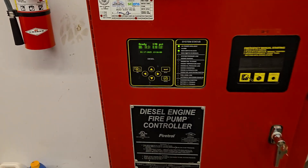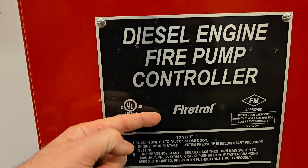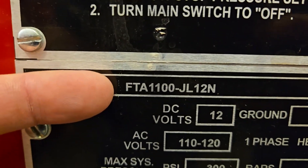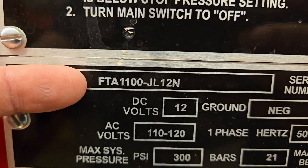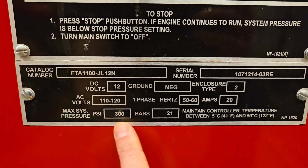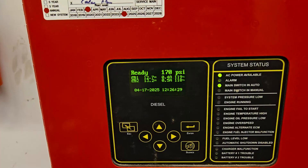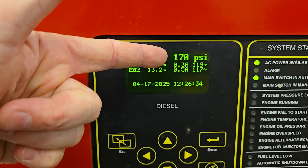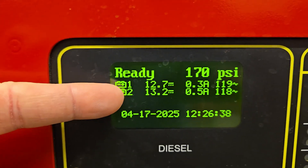This is a diesel engine fire pump controller made by FireTroll, and the model is FTA1100-JL12N. We have our calculation plate information here. Currently the pump is in auto, so it's on ready, at 170 PSI, and we have our voltages here.